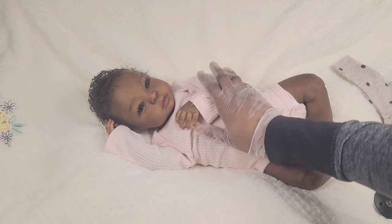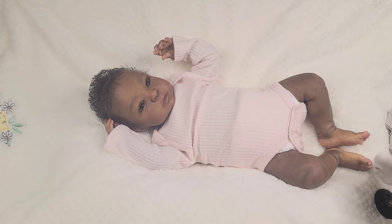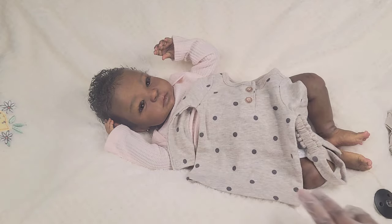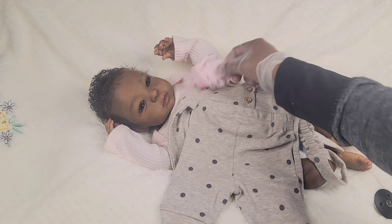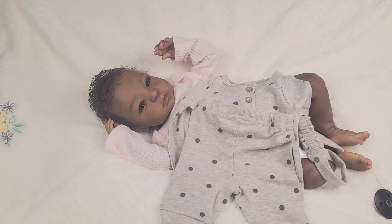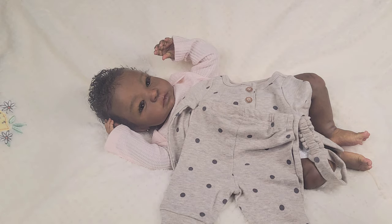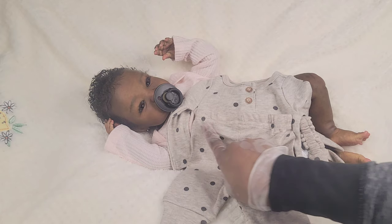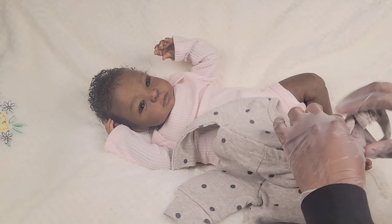She looks so cute. I want to put her on this polka dot outfit — something simple, nothing major. I'm just going to put a pop of pink with it, put her on the pink little onesie, and then I have some socks going on her as well. I made her a little magnetized pacifier that matches the black polka dots — isn't that cute?